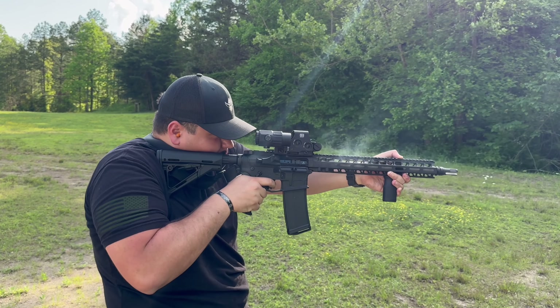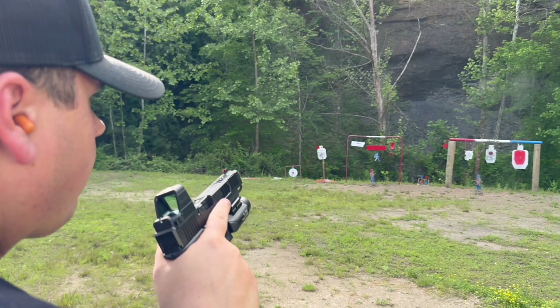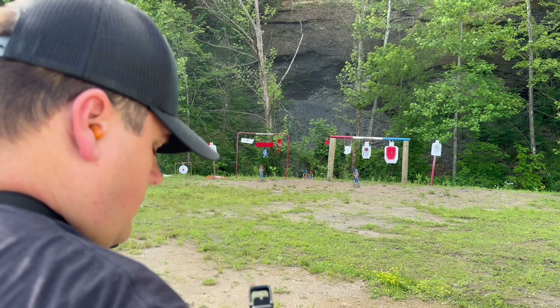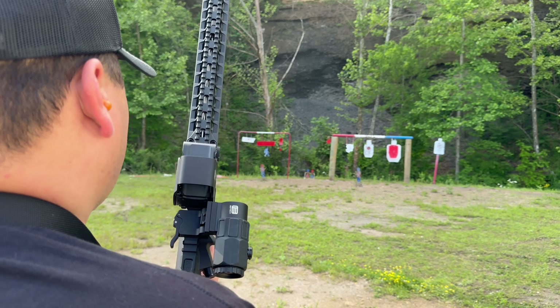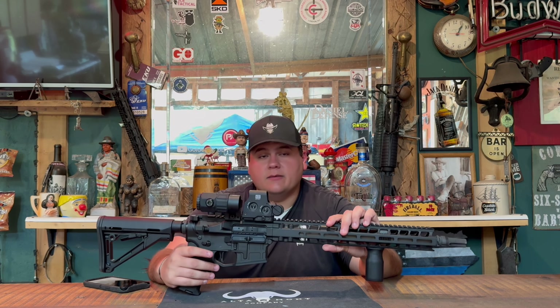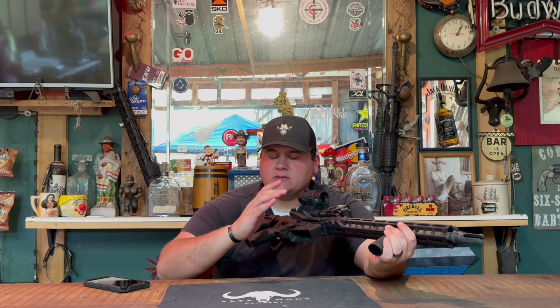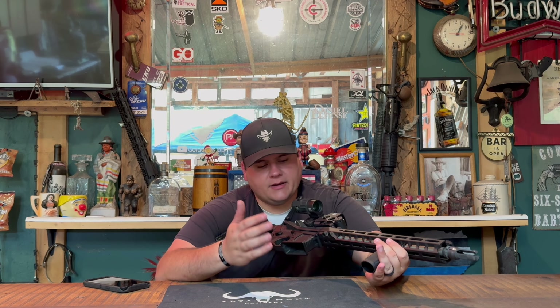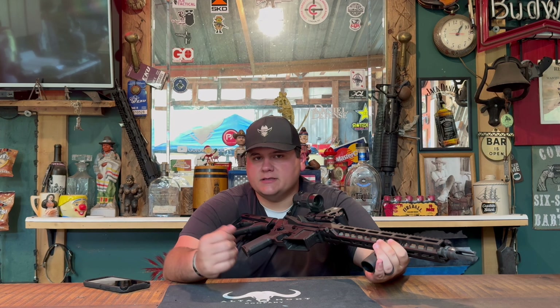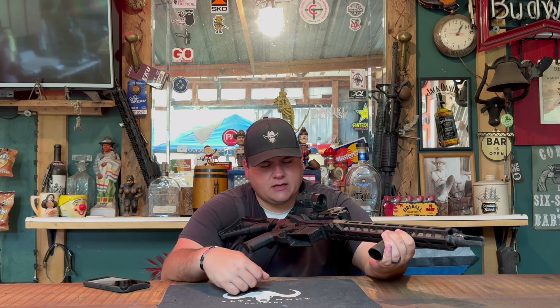Moving back, we have the Radian charging handle — this is the suppressor edition, the Radian Raptor SD, which is cut with suppressor holes to keep gas as far away from your face as possible. You have a 45-degree throw, force safe and fire. Moving down, you have the ADAC system — we'll talk about that more in a minute. This is a fully ambidextrous lower, so whether you're left or right handed, you can run this gun just as well as if it were built just for you.